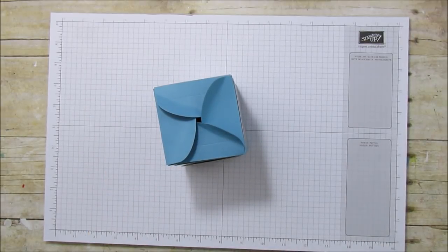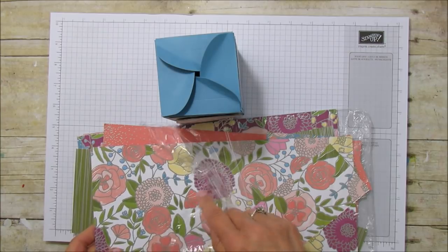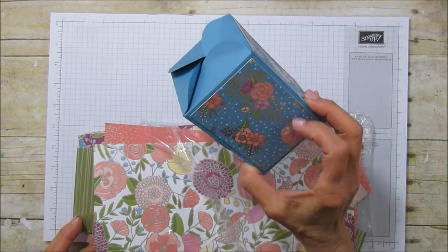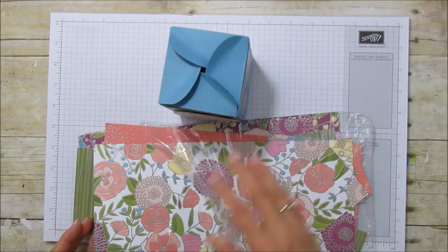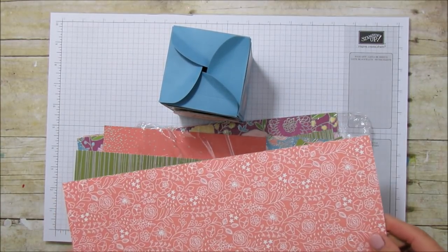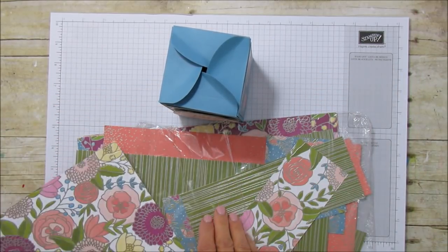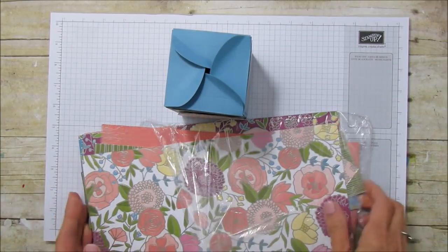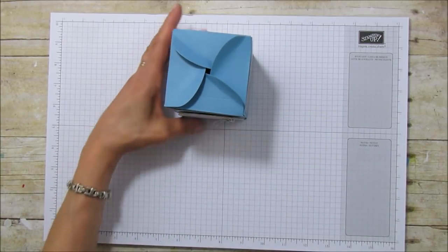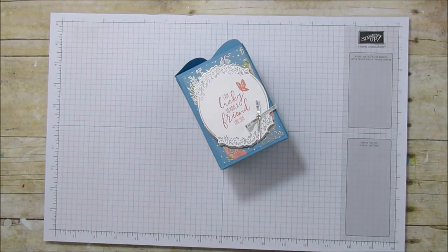I'm using the same designer series paper called Sweet Story and I couldn't decide whether I wanted to use this one or the blue — this is Marina Mist. I'm going to change it up and use this side because when I started to cut it, I fell in love with this side of the paper. So this time I'm not going to emboss.